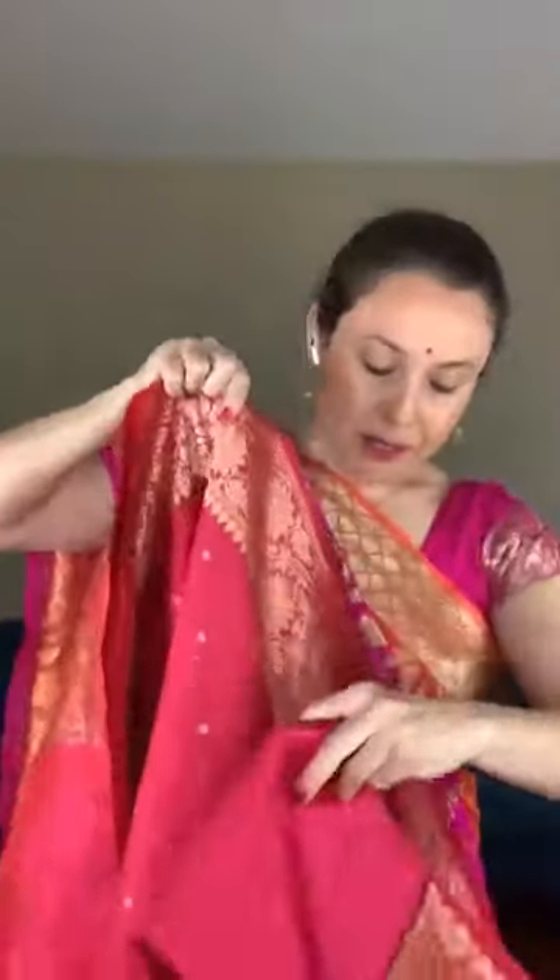This is the pallu and the blouse piece for this saree. It's a beautiful rani pink color. This saree is priced at $198.